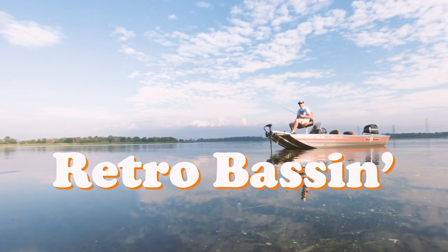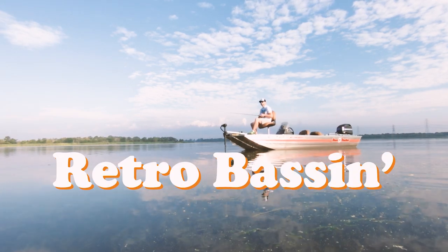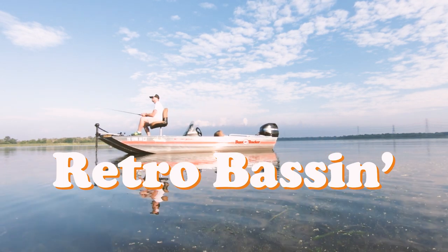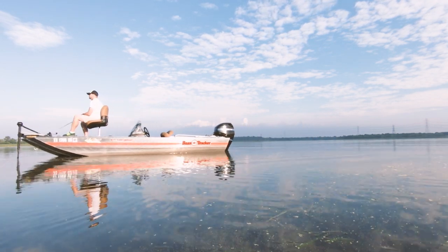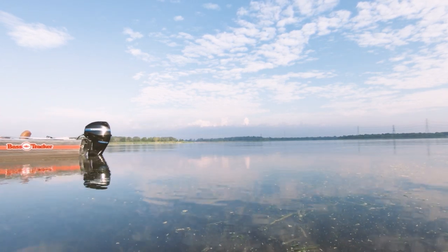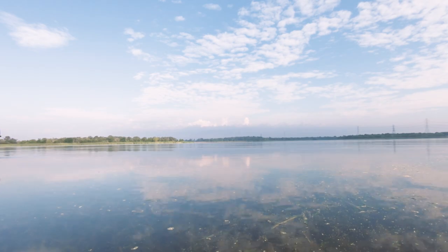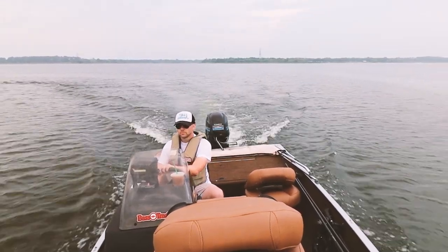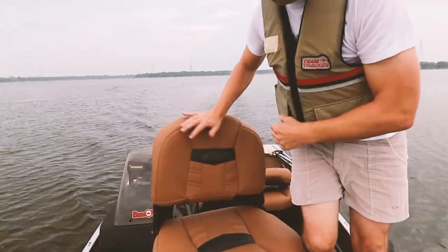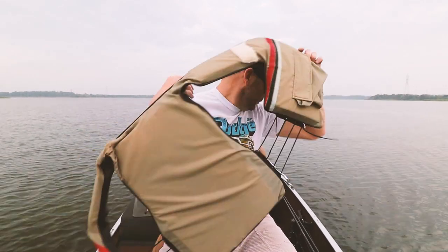Retro bassin', kickin' some bassin', wearin' rayon jackets. Thinkin' bout bill dance, watchin' these fish prance through my Ray-Ban glasses. Ain't nothin' better than 40-year-old lures comin' off of Zebco 33. Out on the bass boat, makin' beer cans flow, doin' some trespassin'. Welcome to Retro Bassin'.